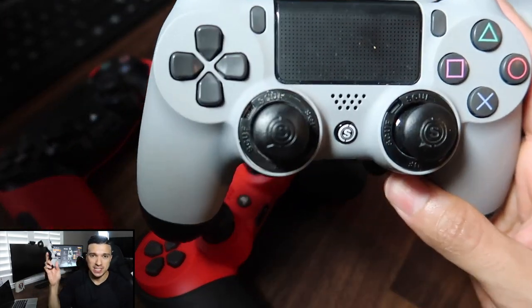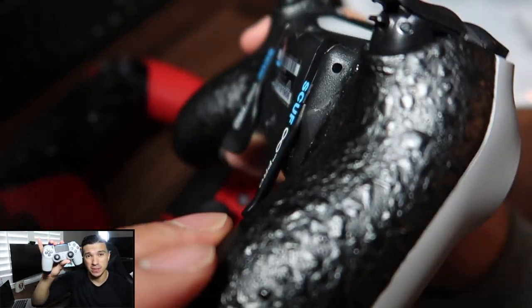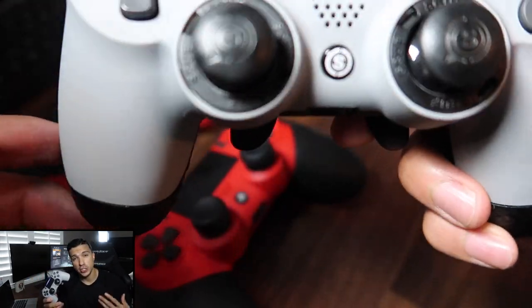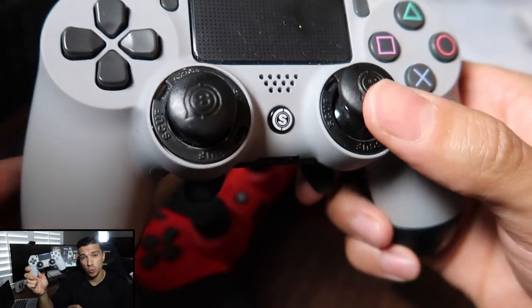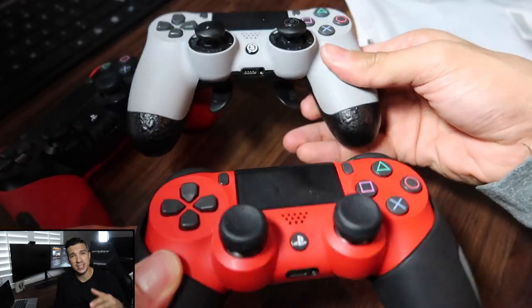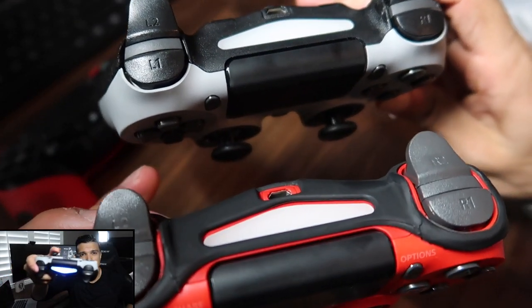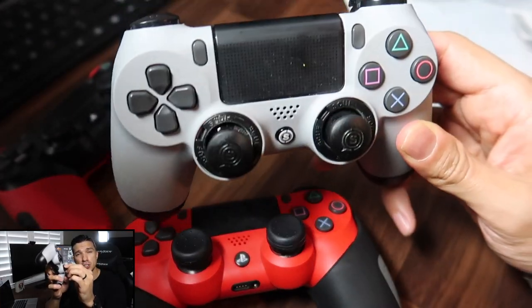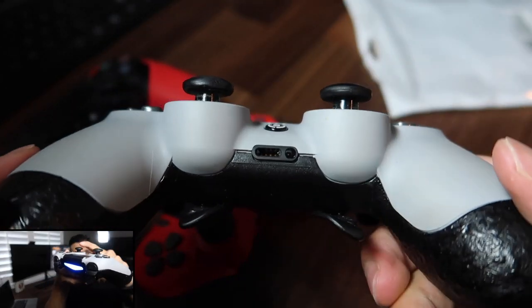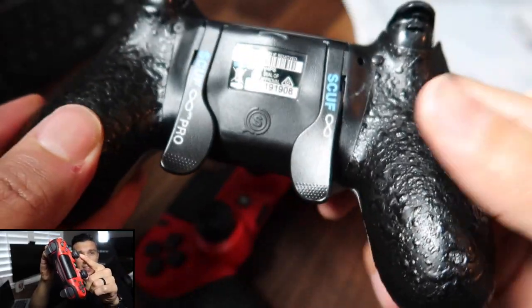You might notice the Scuf gaming controller in the back. Not everybody has the funds for one — I was given mine as a gift. It's supposed to be the top controller out there, used at all the tournaments, and probably the number one gaming controller in the world. The joysticks are really stiff, which lets you aim down sights much better versus the standard wobbly joysticks. I plan to buy factory PS4 thumbsticks so I can fit the Control Freaks on the Scuf, since the Scuf's curved thumbsticks don't accept them.